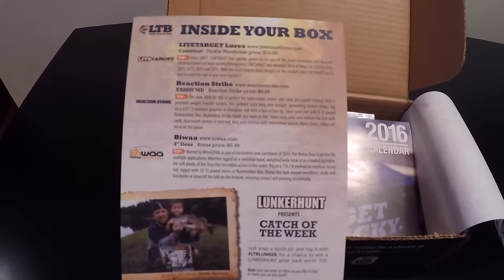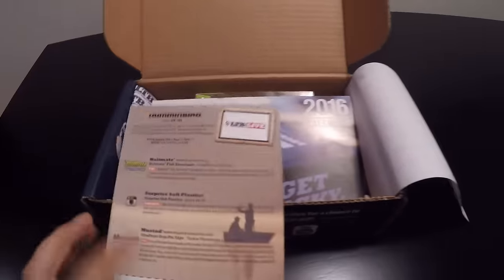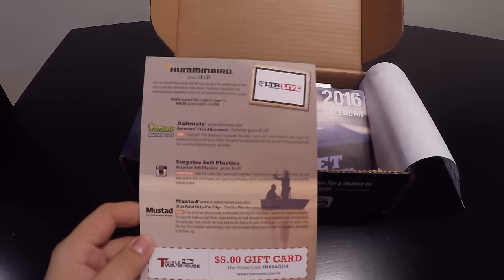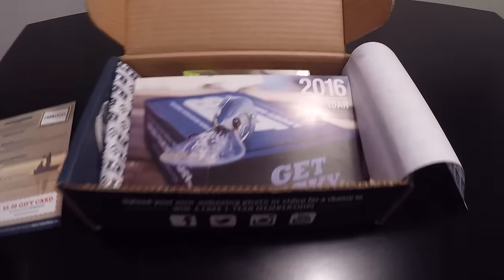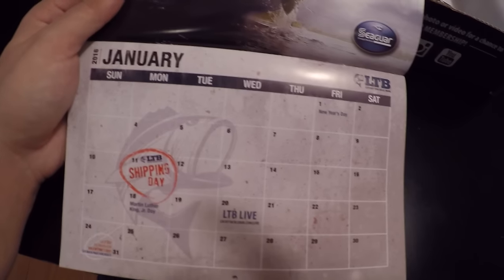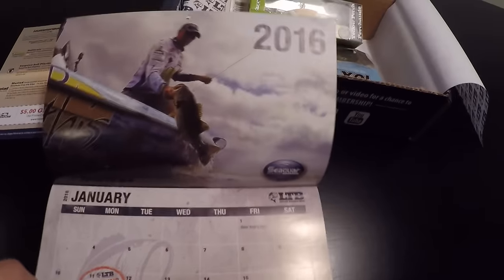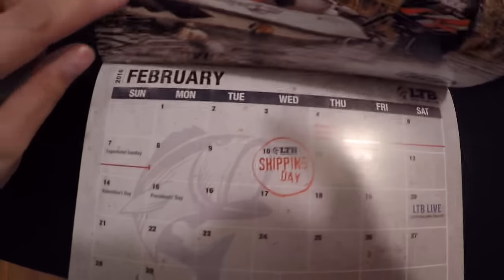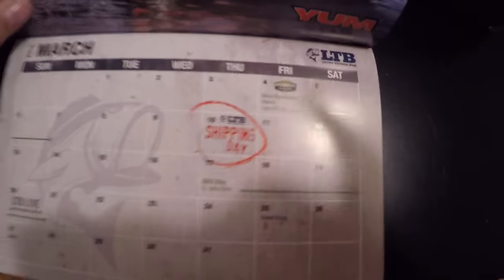So this is your card to see what's inside your box — different stuff each month. First thing we got is a calendar. What's nice about this calendar is it tells you their shipping day, the FLW tours, the Bassmasters, and all the holidays.